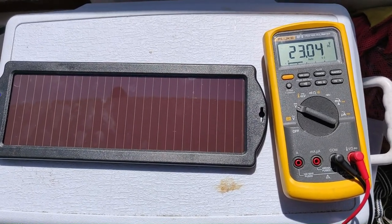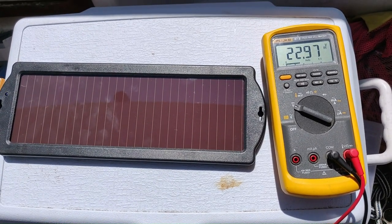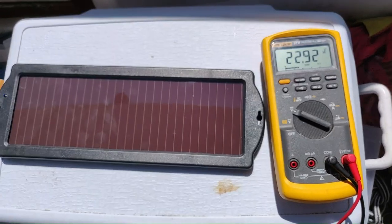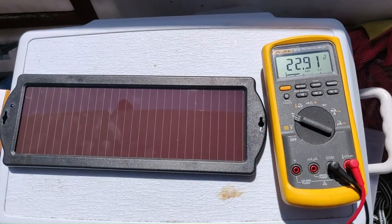But as it gets hotter and hotter, the output voltage drops way off, down to around 13 volts. I'll show that in a minute when it gets there.